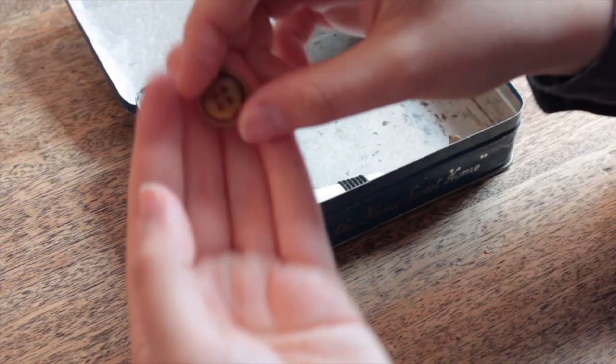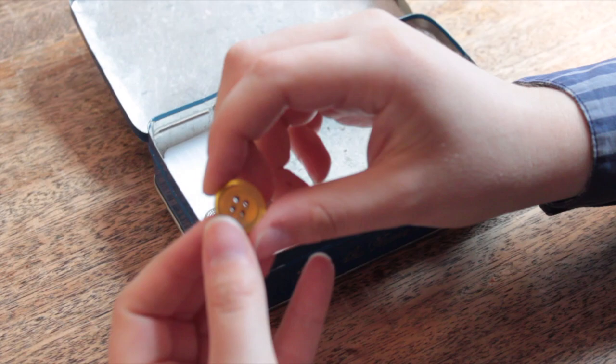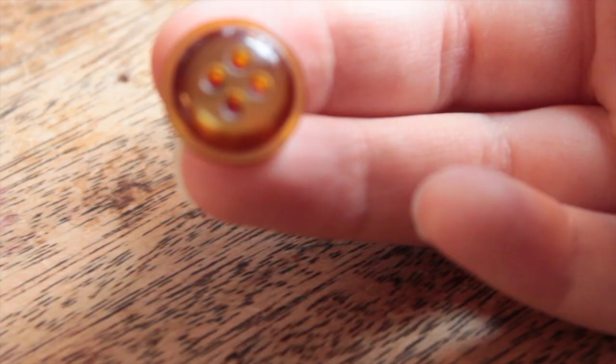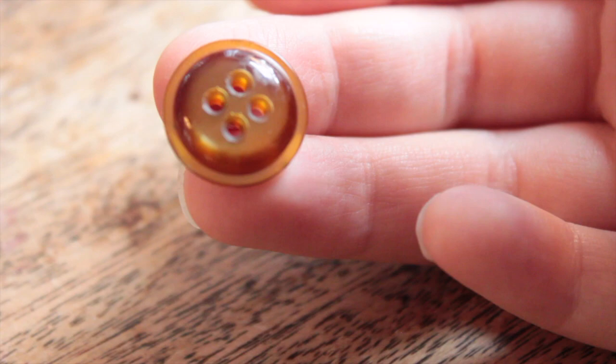Next I have a small plastic button — I think it's Bakelite if it's from the 40s — from a jacket of mine. It's just in here to remind me that I need to put this button back on my jacket. It's keeping me accountable.